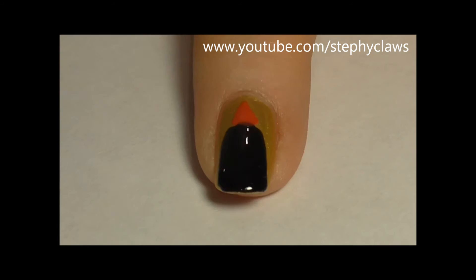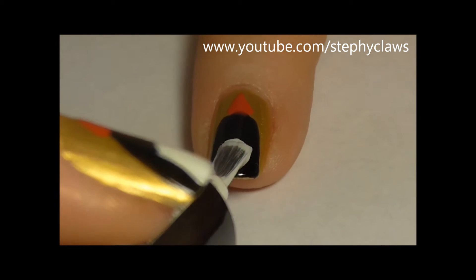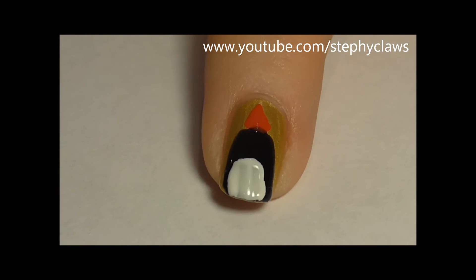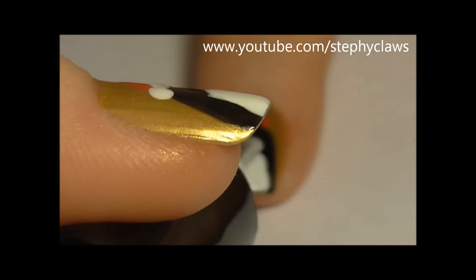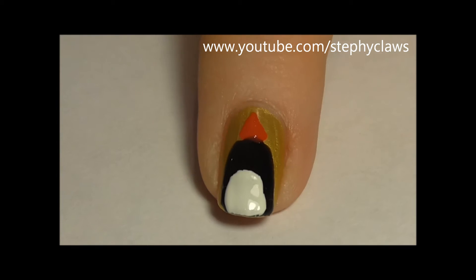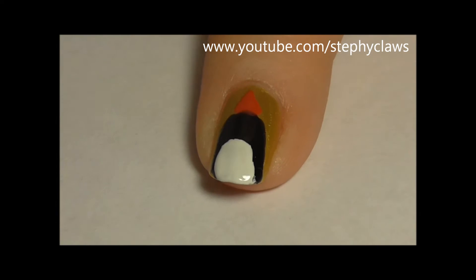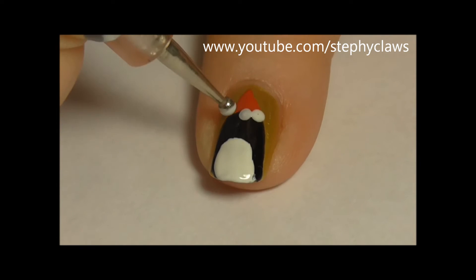While the red polish is drying, create the penguin's belly with white polish. I applied two coats of this. Using the same white polish and a dotting tool, make the fluffy edges and pom poms for the hats.